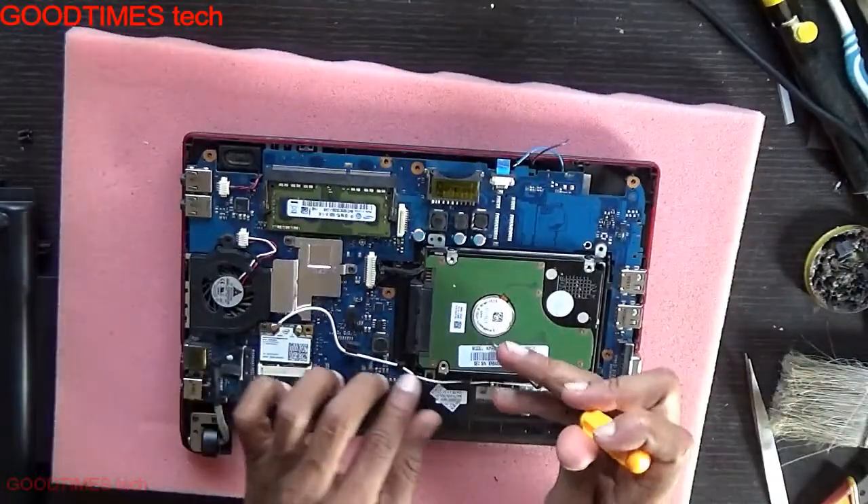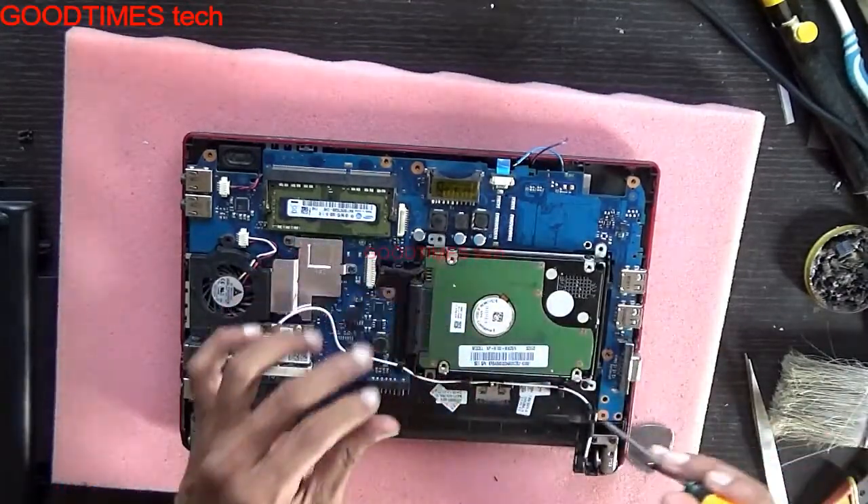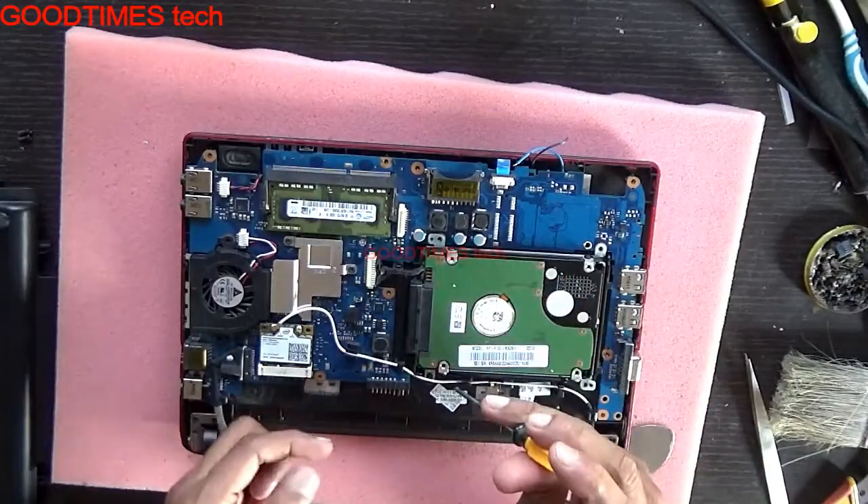Here you can see the hard disk. There are no screws here because those screws come from the bottom cover. Just remove these two screws to free the hard disk.